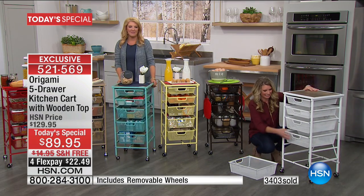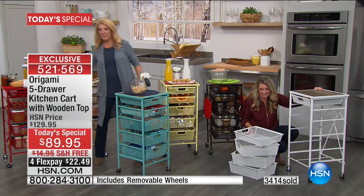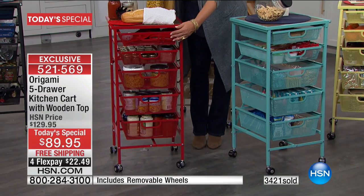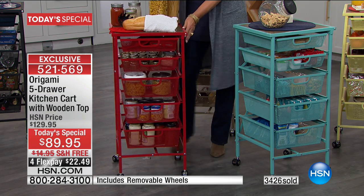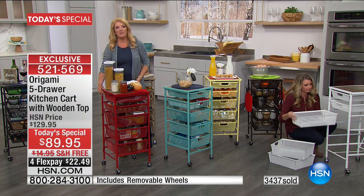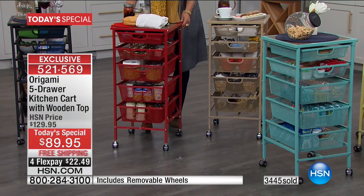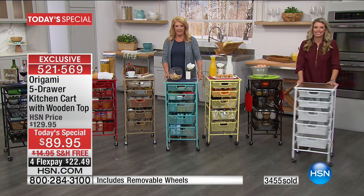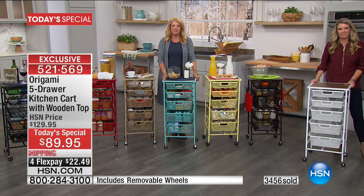Teresa just got the turquoise kitchen cart. She's in a wheelchair and says these things are a handicapped person's dream — because you can push them anywhere. She's going to use it in her living room next to her counter in her small apartment. It's going to hold her medication in the top drawer, and her bills and everyday items in the drawers. She's thinking about getting another one. She also has the origami desk and two big shelves, and can take the cart and push it into the kitchen if she needs to.